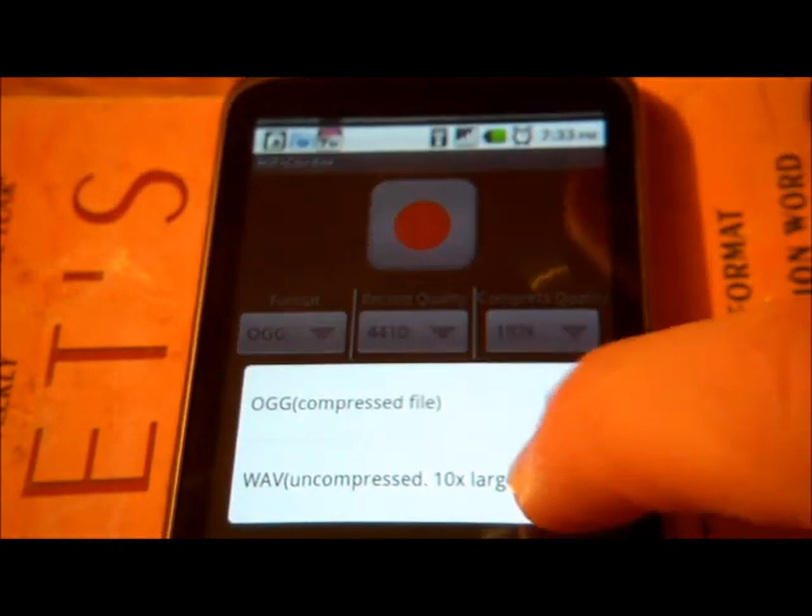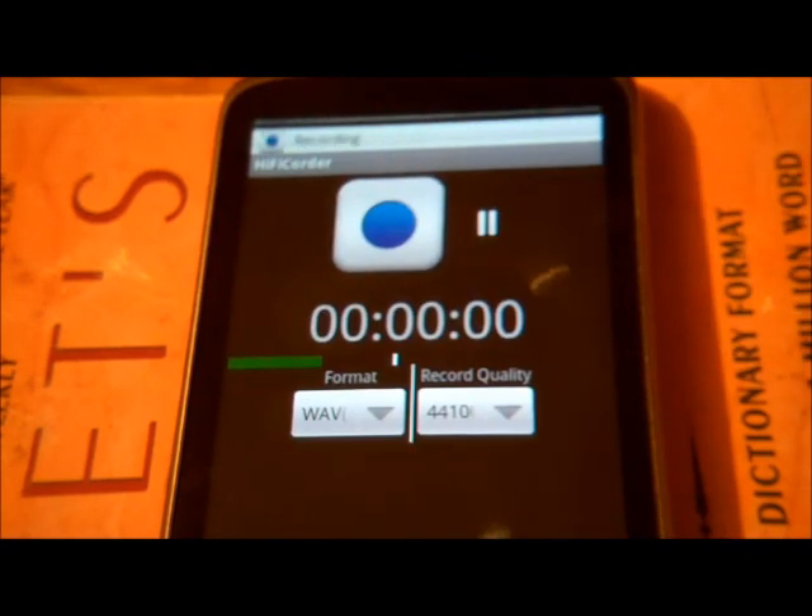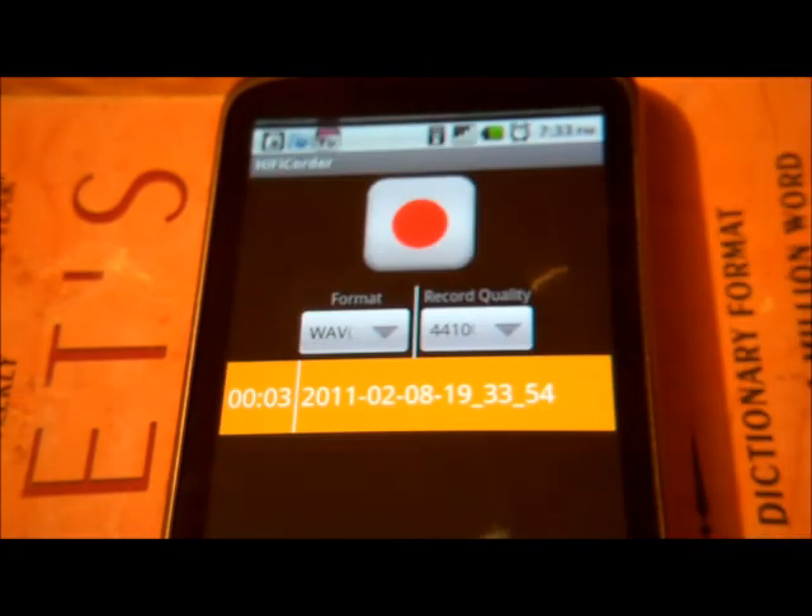Step one: make sure you are recording in WAV format. Record your file, finish it, and save it.